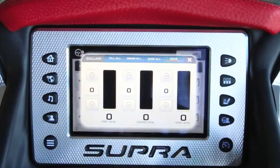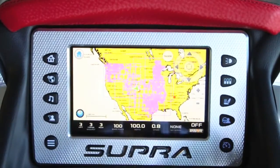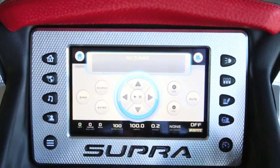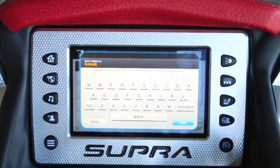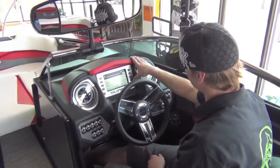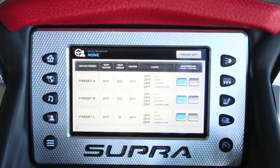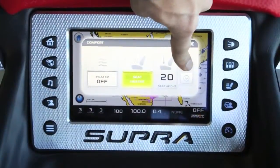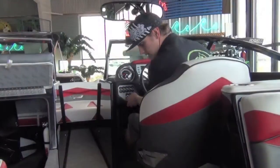On the touchscreen you have ballast, smart plate settings, and all the different little features including stereo controls. Rider presets — you can set up to 12 different riders in this boat. And beyond that, something new for Supra: driver presets. We can set up to three different drivers. You can pick your background screen color, and right now the seat is raising for me because that preset was set with the electric raise-and-lower seat, which I can also do from the manual switch.